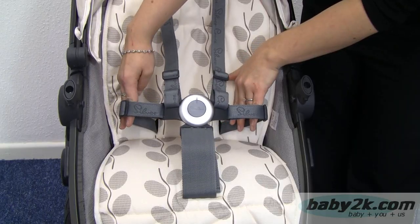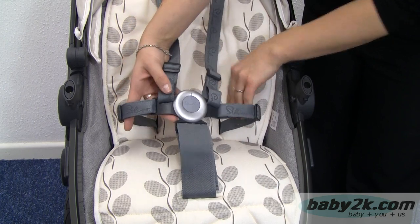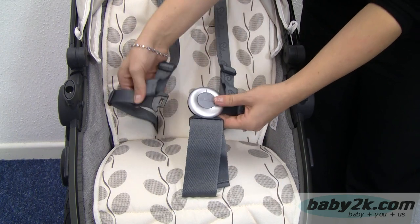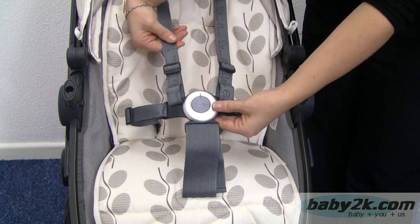Inside here we've got a five-point safety harness. This is all fully adjustable and to release we just press the middle button and those will pop out, and then simply click back in.